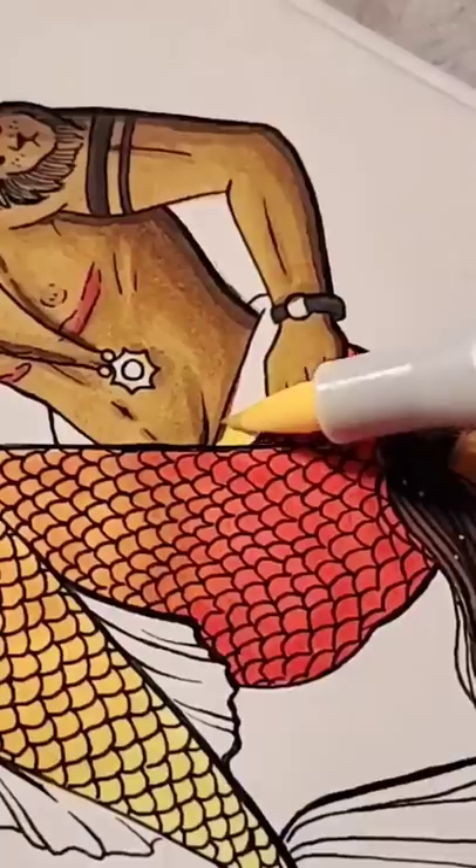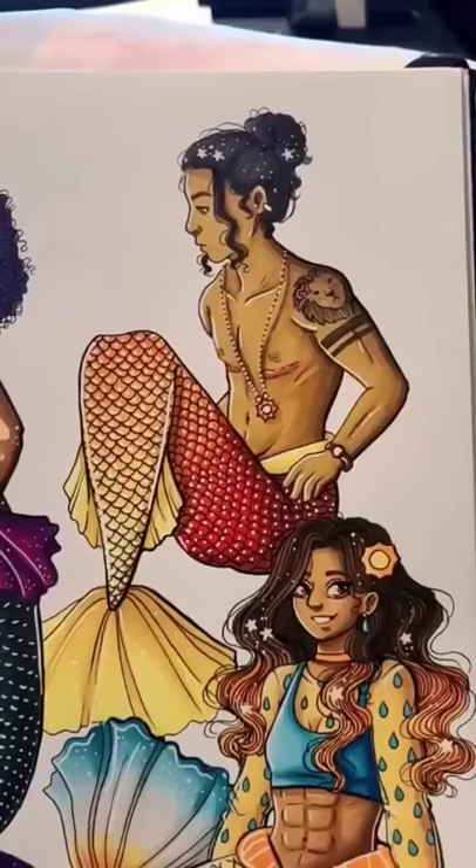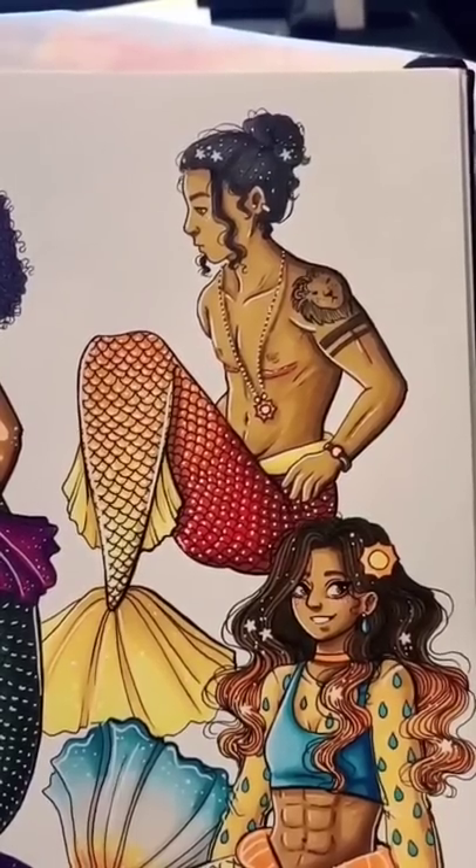So for this mermaid's color scheme, I went with red, orange, and yellow — like fire and heat.